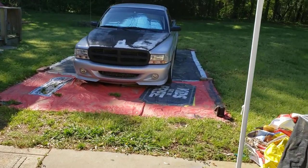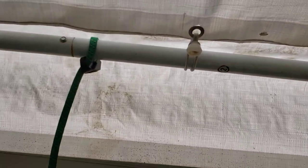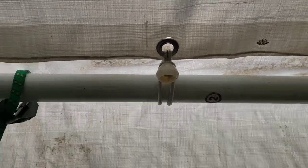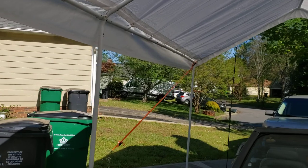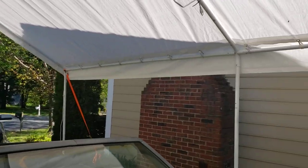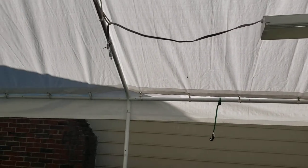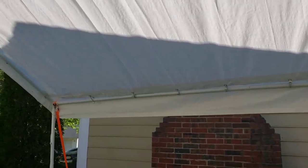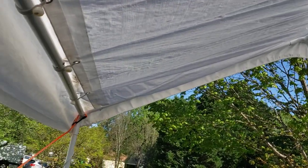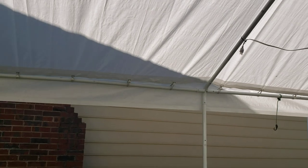I'll probably use some vinyl like I've got here on the ground — I use it to keep the grass from growing up under the truck. I'll put some grommets in it, like these grommets from Harbor Freight, and I'll be able to put the sides on and off to do some painting, block the wind, block the sun — whatever I need to do to get some work done. This has been up here for just a couple months.